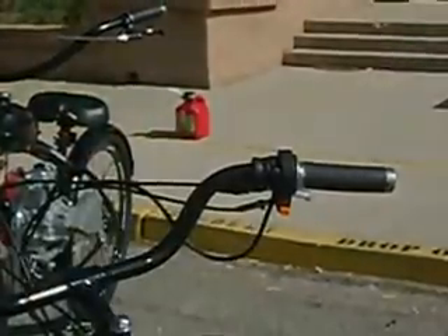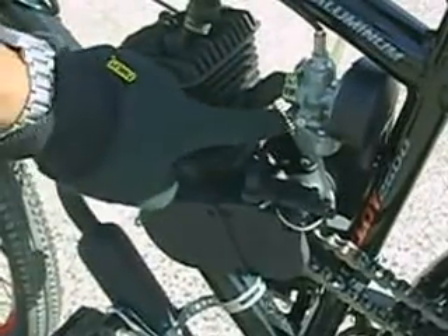If you want to adjust the idle of this two-stroke motorized bicycle, simply screw in or screw out this set screw found right on the carburetor.